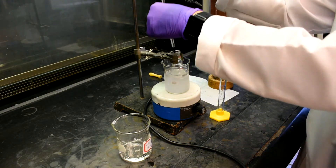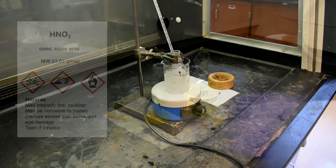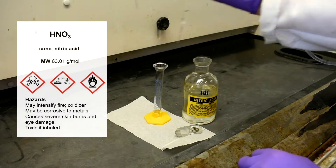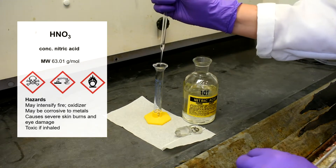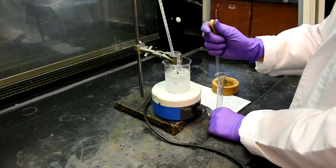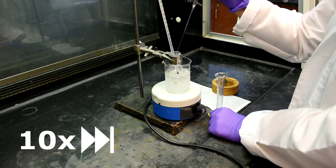Place the thermometer in the flask. Measure out 1ml of the concentrated nitric acid and cautiously add the nitric acid drop-wise to the flask. This step is to generate the nitronium ion, which functions as the electrophile in our reaction.